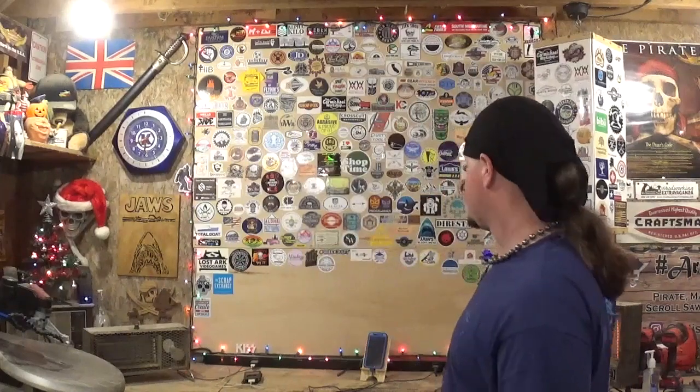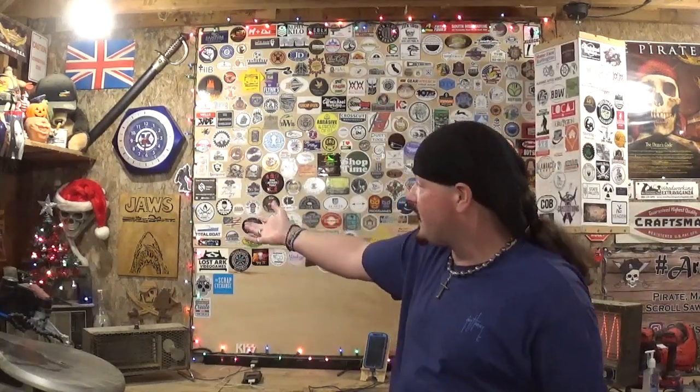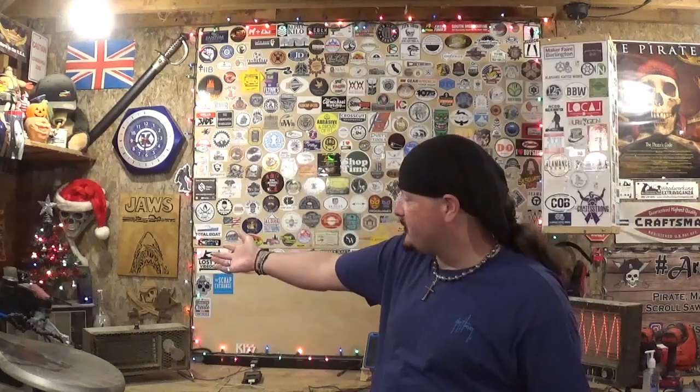I've also got the workshop decorated some. I didn't go overboard with Christmas decorations because it is a dusty workshop and a wood shop, so I just went with some lights around the sticker wall. My Jolly Roger got into the Christmas spirit with a Santa hat, and I've got a little Christmas tree sitting on the radio beside the speakers.